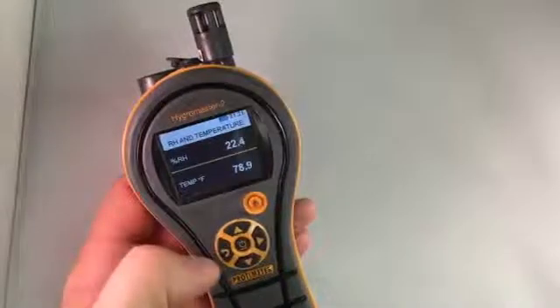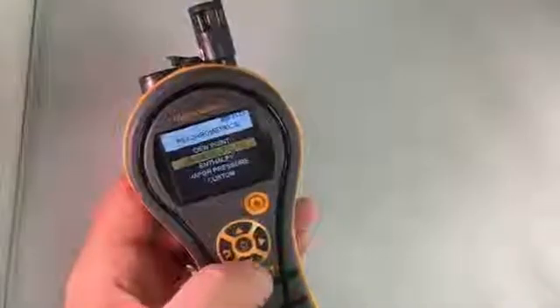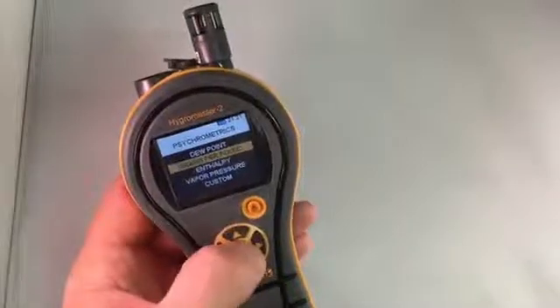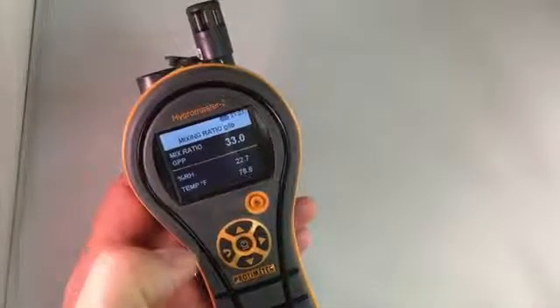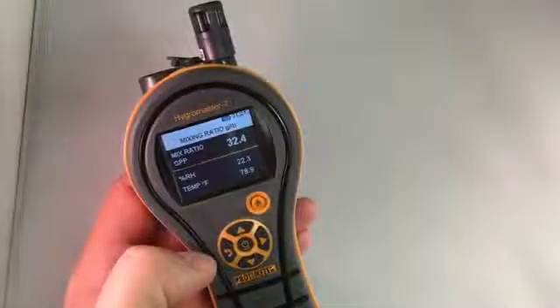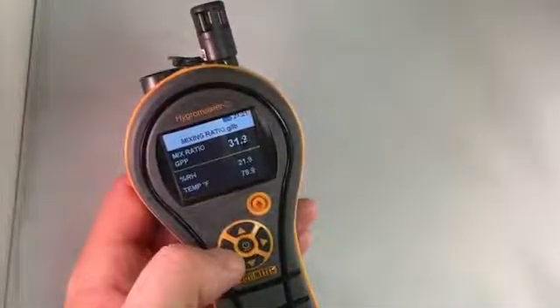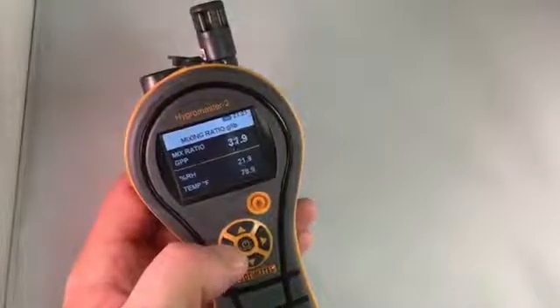Here's our relative humidity and temperature reading in Hygrometer mode, and then you could go down to Psychometric mode and select, for instance, grains per pound, and here's our grains per pound at the top, but also you have relative humidity and temperature on the bottom. You'll notice that it's in degrees F here.